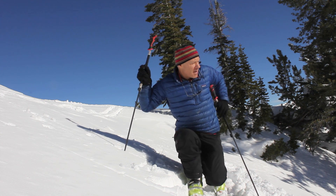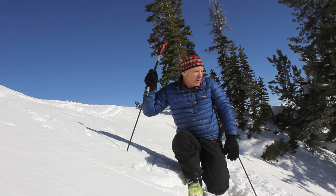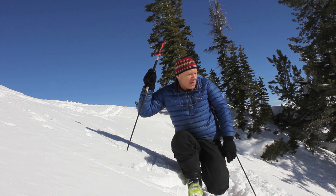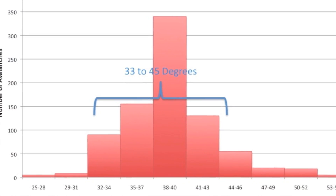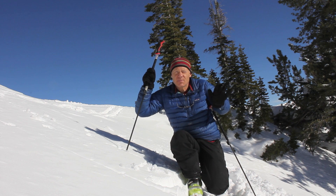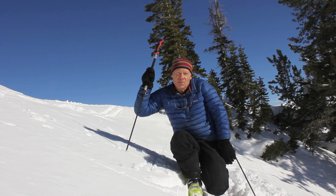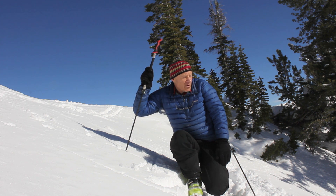Slope angle is extremely important for avalanche terrain. Most avalanches run on slopes between about 35 and 45 degrees. In Utah, the cutoff seems to be around 33 degrees — not too many avalanches run below that, but many run steeper. The bullseye is right at 38 or 39 degrees, so the closer you are to 38 degrees, the more dangerous the slope. Once you get below about 30 degrees, it's pretty rare for a slope to slide.